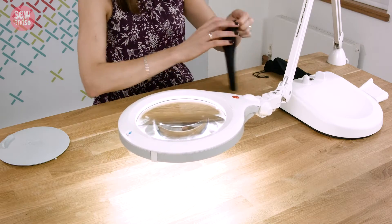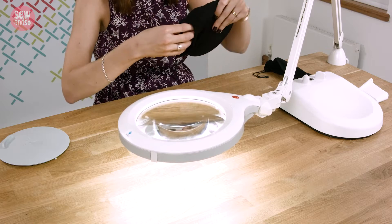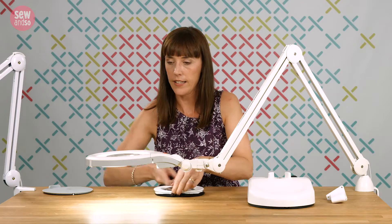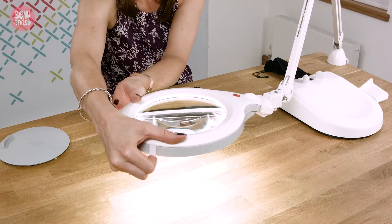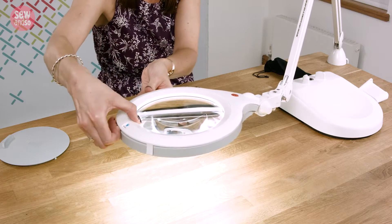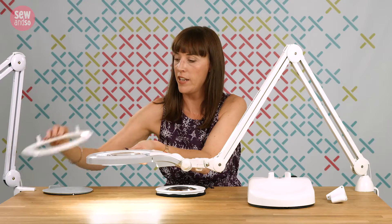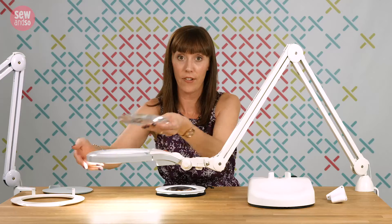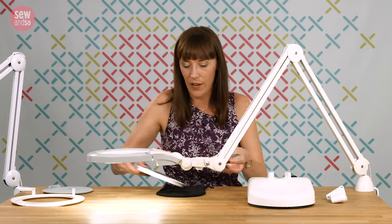Let me just get the lens out first. They come in their own little bag — here we have a higher magnification lens. I'm going to change that: we're just going to unclip this lens retaining ring and then very gently push up on the lens, being careful not to drop it.